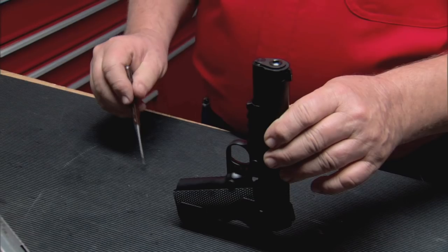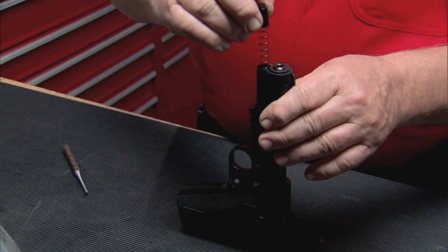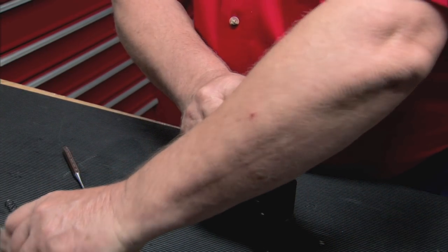Set the gun on its rear end, muzzle pointing up. Push the recoil spring down and rotate the barrel bushing clockwise. Remove the spring, then rotate the barrel bushing counterclockwise and remove the bushing.